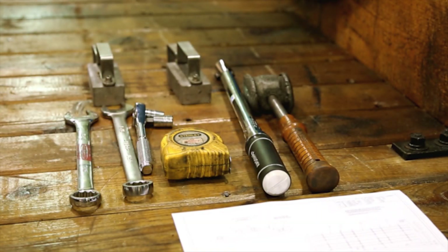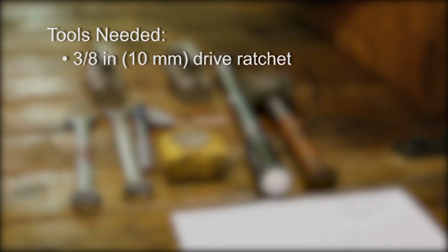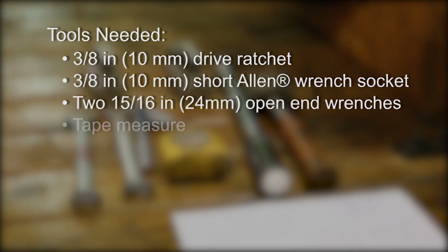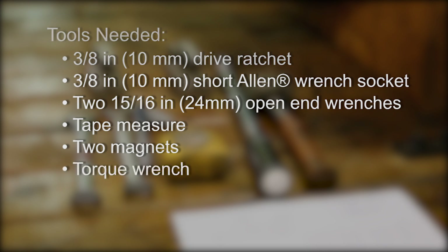Step 2. Stage the tools required for the bar installation. Tools needed include a pneumatic or manual drive ratchet, short Allen wrench socket, two open-end wrenches, a tape measure, two magnets available from Caden Johnson, and a torque wrench.